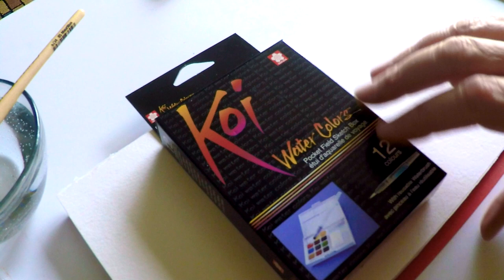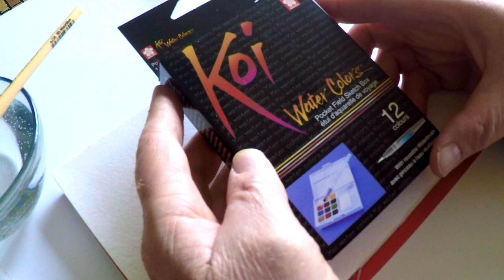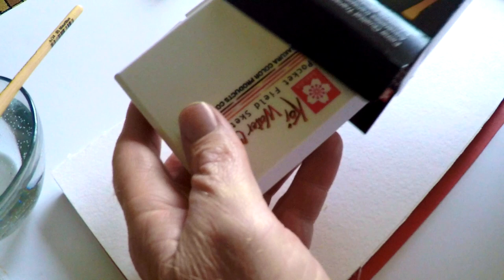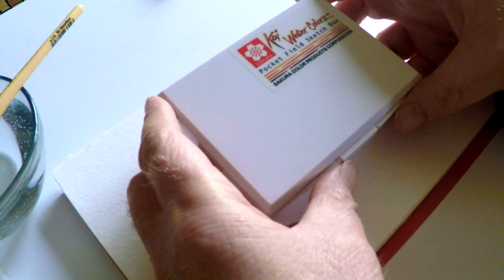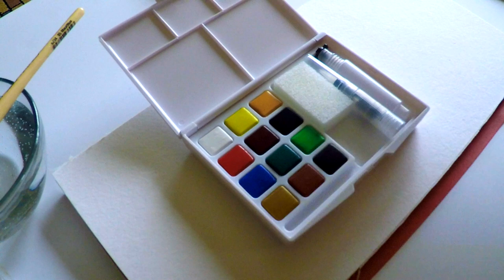Hey guys, it's Marty from owingsart.com and today we're going to take a look at two different types of Koi watercolors. These are made by Sakura, the people who brought you the Sakura Micron pen which many pen and ink artists use. This watercolor comes in two different forms: a pocket box with little pans of color, and it also comes in tubes. We'll compare the paints to see if there's any perceptible difference between them.